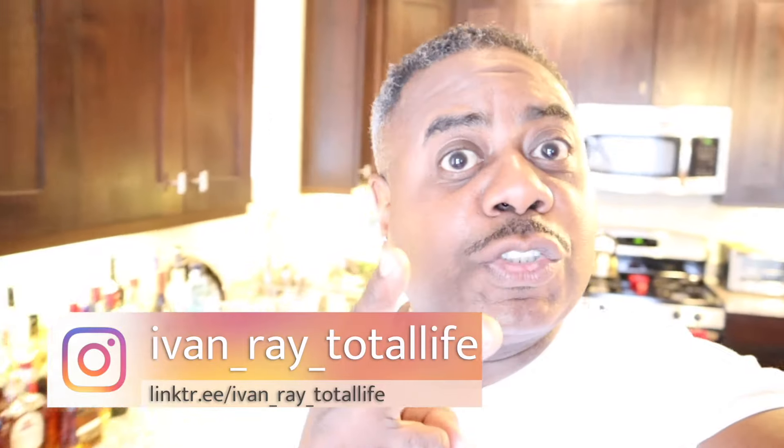Talk to you soon. Peace. What's up everybody? Welcome to my kitchen — in this video, I'm gonna share.